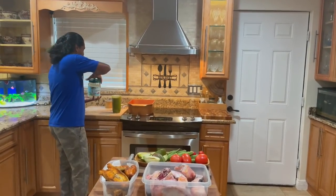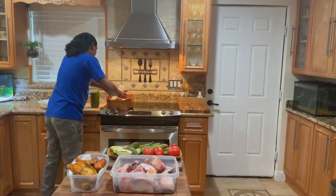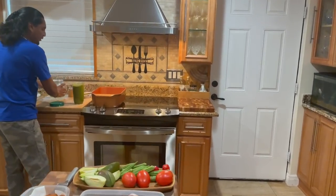All right, so I got the stove on. I'm going to throw some coconut oil in there and let that heat up.